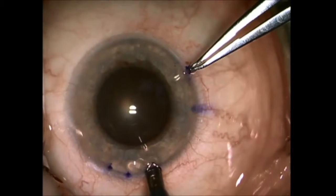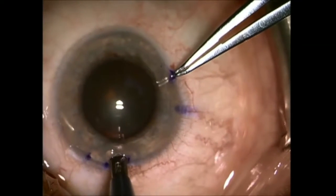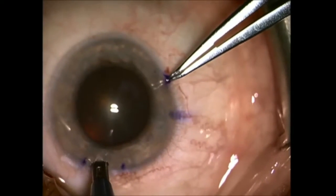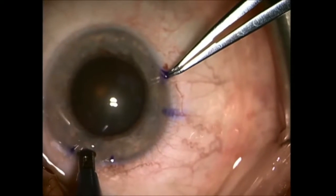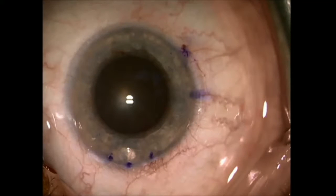I go in perpendicular to the cornea and in one gentle move drag the LRI blade and connect the three dots, then remove — and the LRI is done.